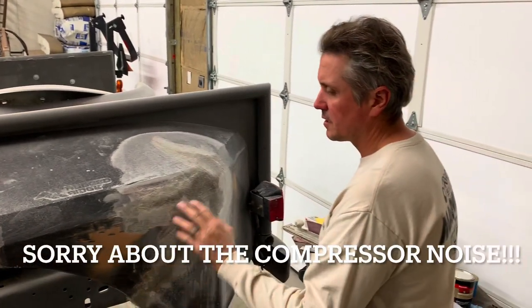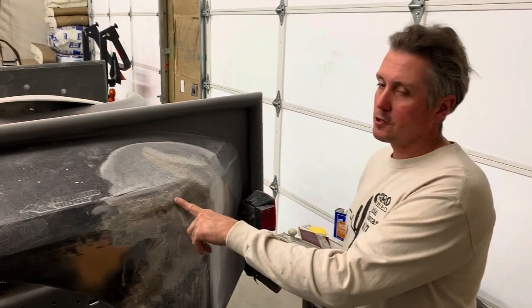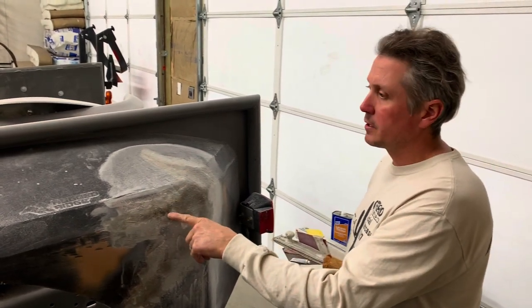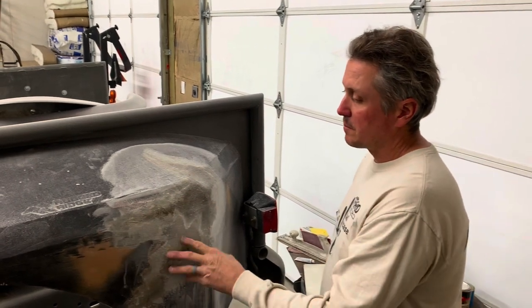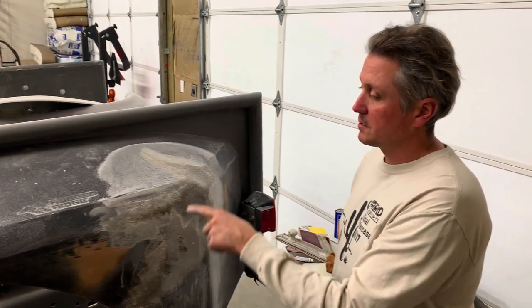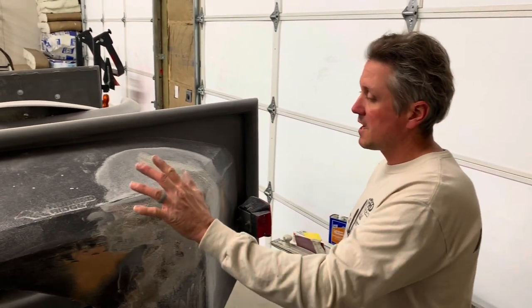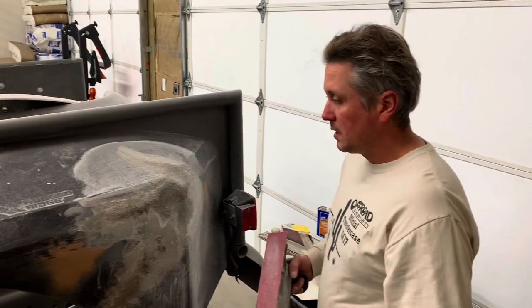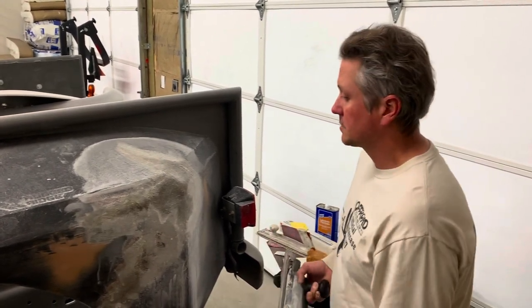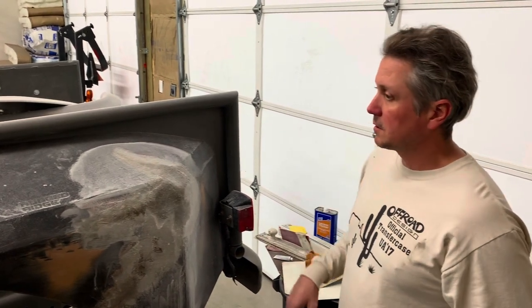Fiberglass is really more of a structural deal, so it doesn't sand as well as body filler. I've got to knock this down — I put so much on the outside because this hole was actually just missing material, so there's a bunch of glass on here. It kills sandpaper quick and it's hard on everything. Just got to get it knocked down and then I can bondo it.